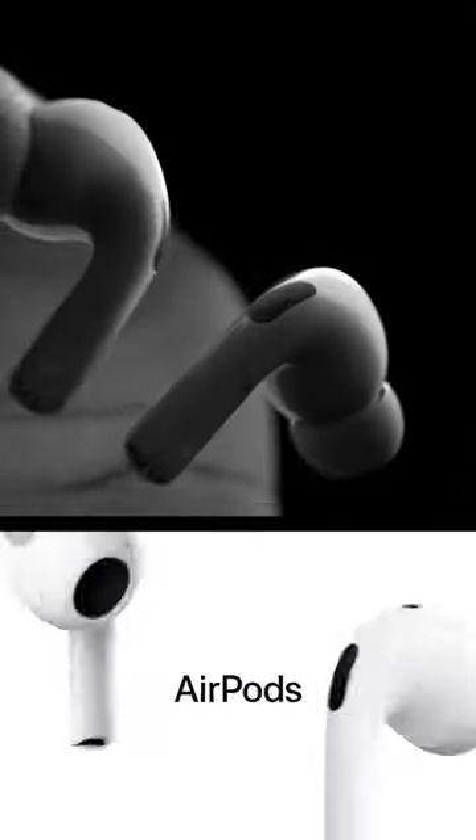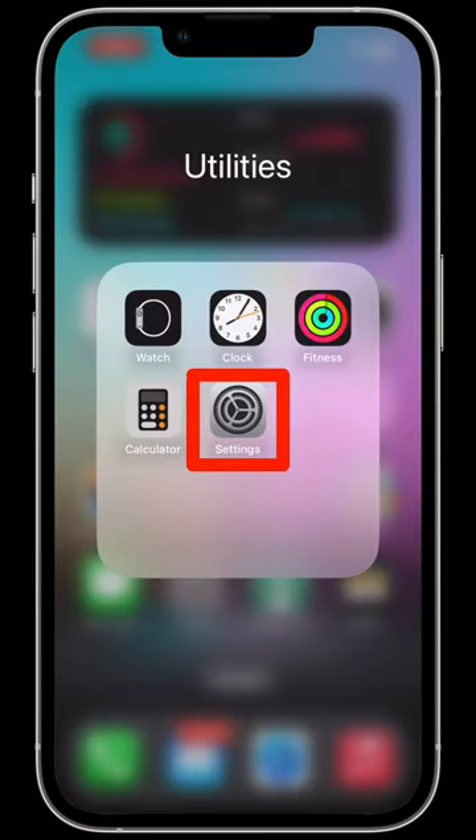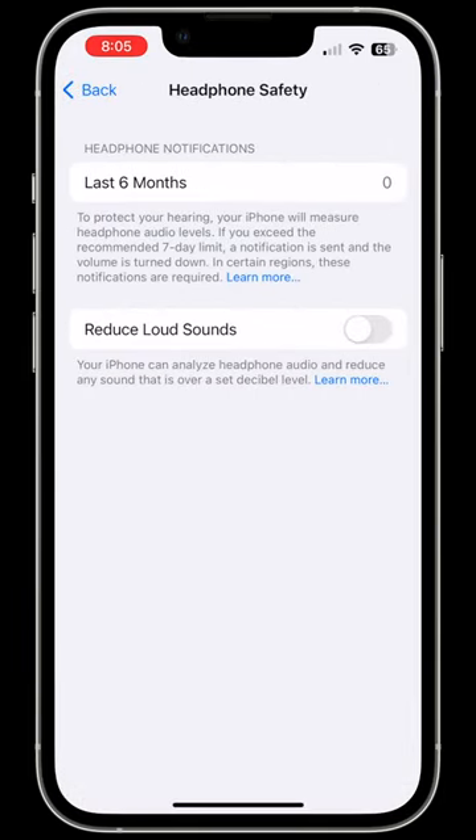Hey everybody! Here's two ways to make your AirPods louder. First, on your iPhone, go to Settings. Then go to Sounds and Haptics. Then tap Headphone Safety. Make sure Reduce Loud Sounds is turned off.